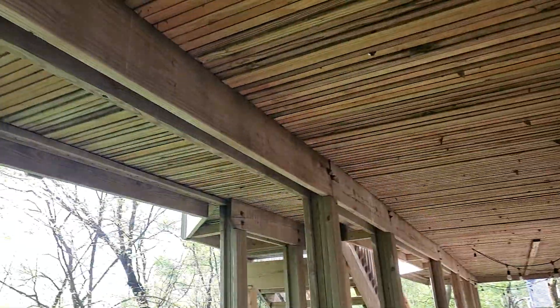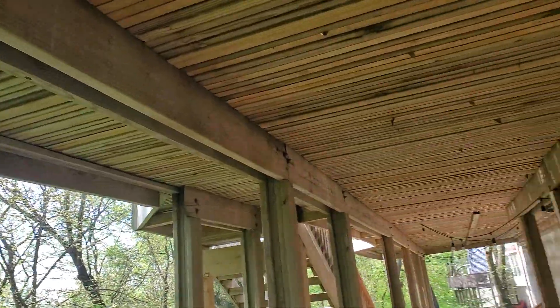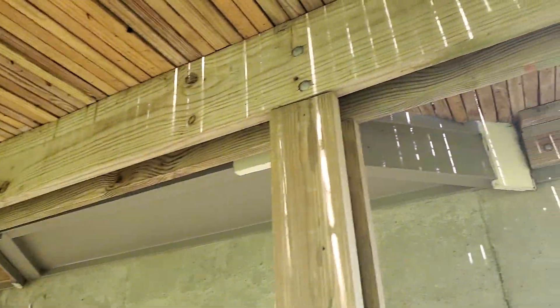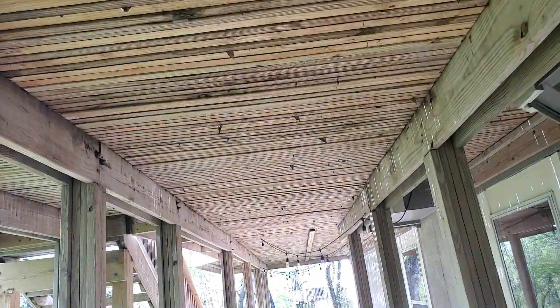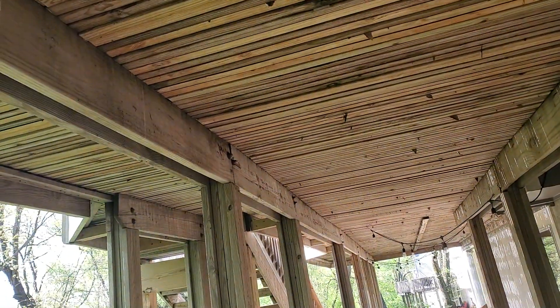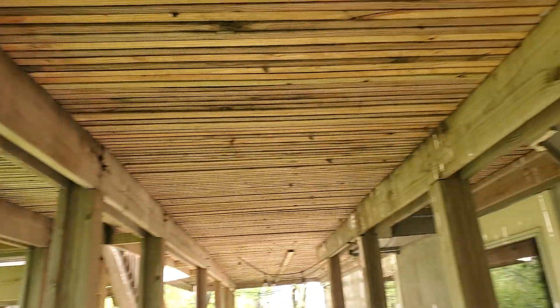Hello folks, today we're doing a deck inspection. The people are worried about the deck not being safe to walk on, and it's because this is a kind of unique deck — this deck literally has no floor joists.